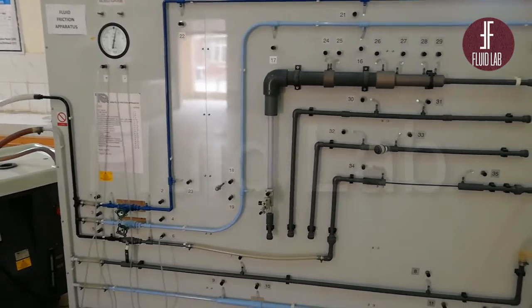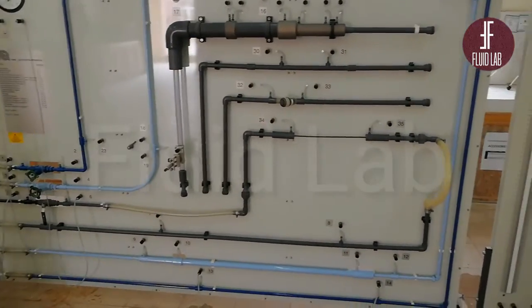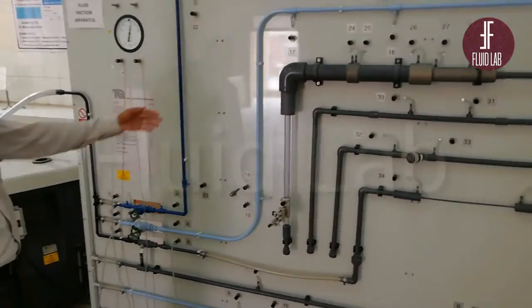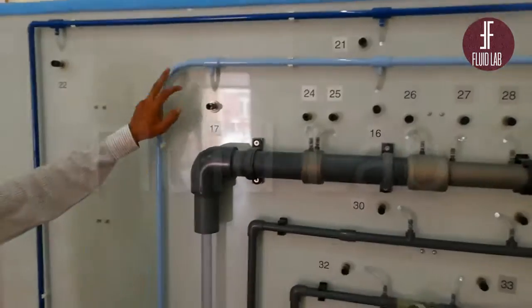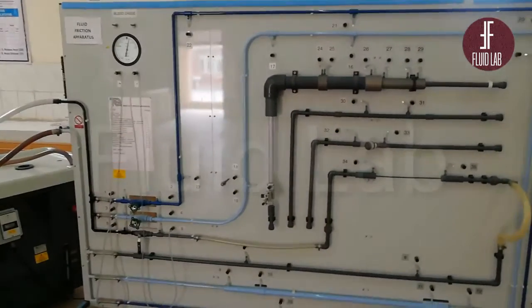The main purpose is to find head losses when our fluid is flowing at different pipe runs. When we move the flow, friction losses will happen. For example, if you are looking at a bend, the head will be something before the bend, and after the bend, the head will be something else. So first of all, we will see the parts of this apparatus.